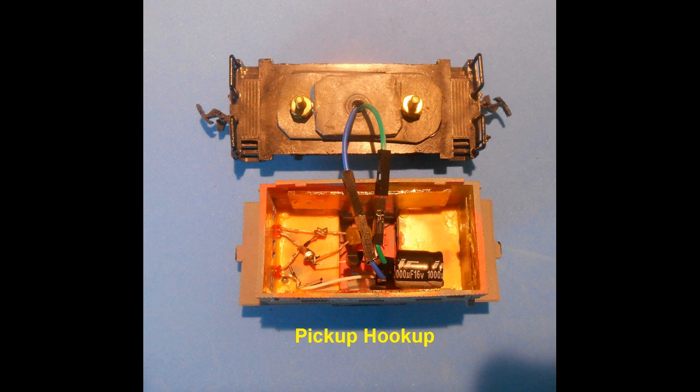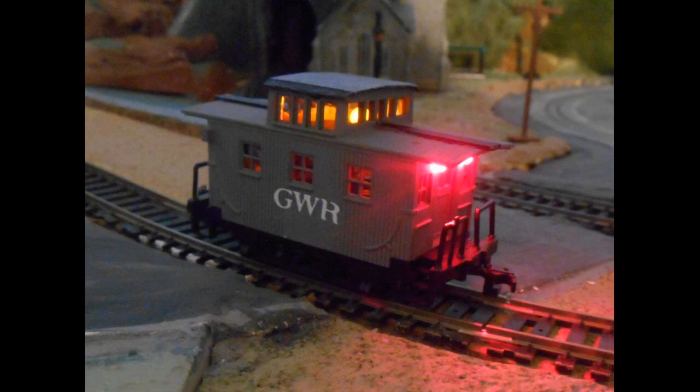The wires are threaded through the center hole and are soldered to the copper collars as shown. The completed truck is now ready to attach to the shell. The pickup wires are connected to the bridge rectifier. Here the connectors were used to make assembly and disassembly of the caboose easier. The cabin is now reattached to the wheel chassis truck and the caboose is now ready for the track.